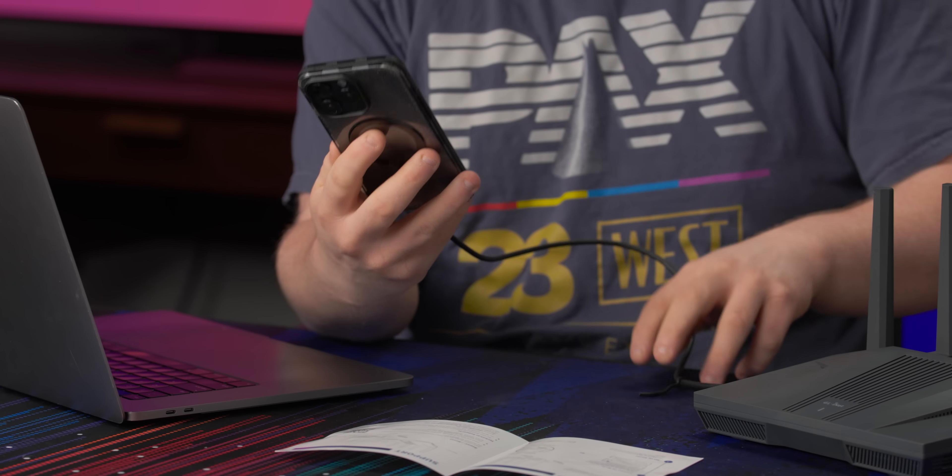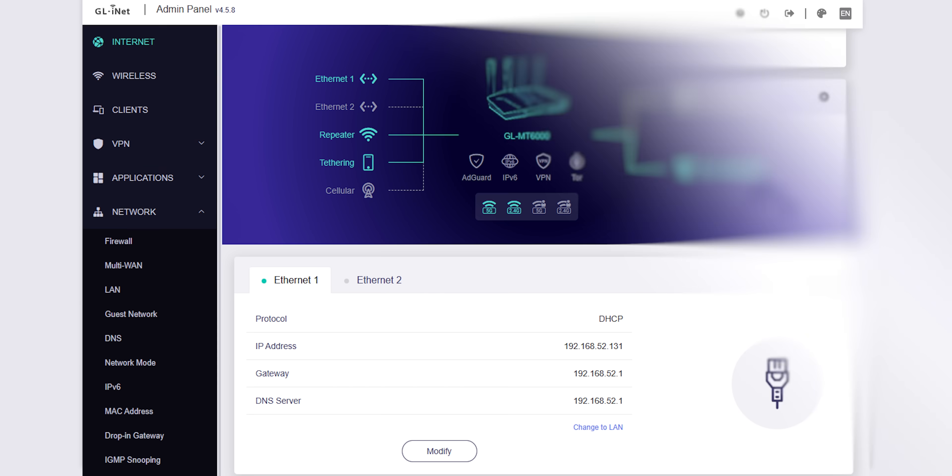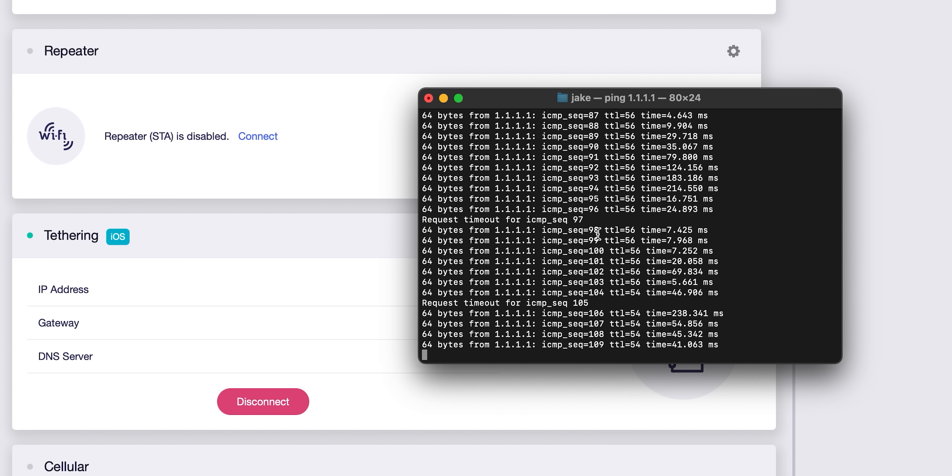But that's only two connections. How about three? Tethering via a second iOS device — boom, three connections now. Let's unplug that — boom, now we're going through the cellular on my phone over USB.